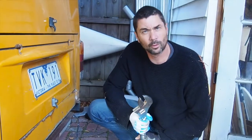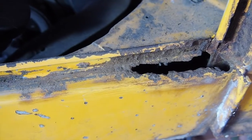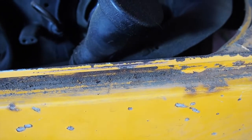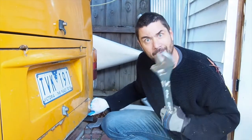Right, well the bumper's off now, and I can get to these interesting bits of rust under here much more easily, and that's a good thing I think.